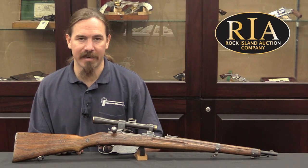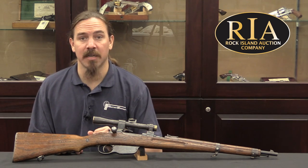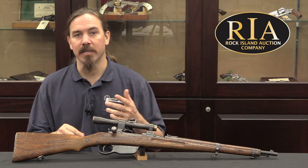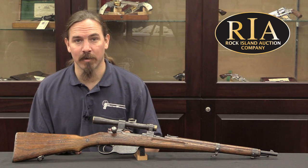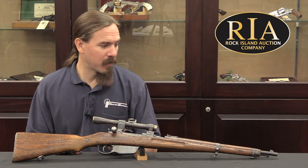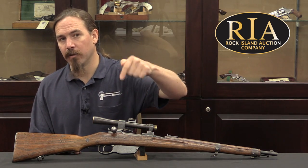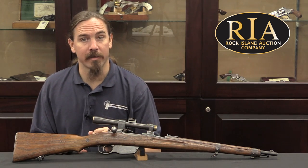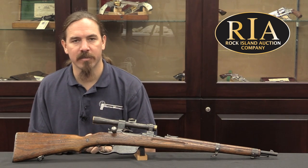Details beyond that are really difficult to track down. There's very little published information about the M95 snipers. If you'd like to see detailed pictures of this one or Rock Island's catalogue description and value estimate, I myself am actually rather curious to see what this thing ends up selling for, because I just don't have a good feel for what value the marketplace puts on an M95 sniper. If you go to the description text below, you'll find a link to ForgottenWeapons.com, and from there you can bounce over to Rock Island Auction Company's catalogue page on this particular gun. Thanks for watching.